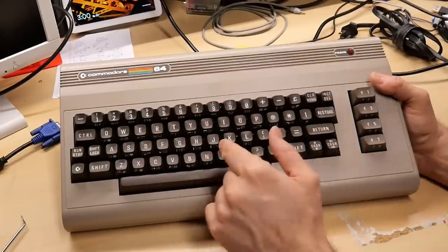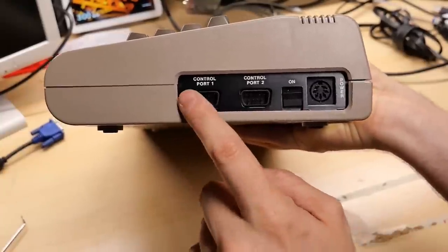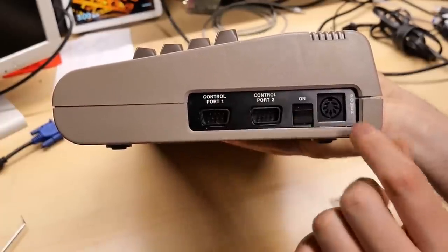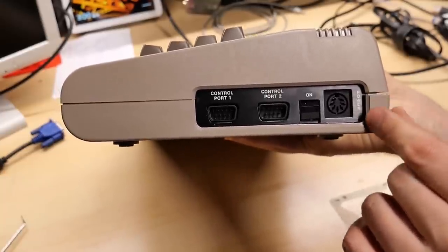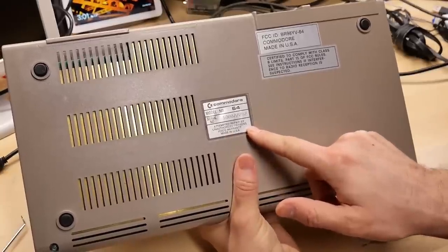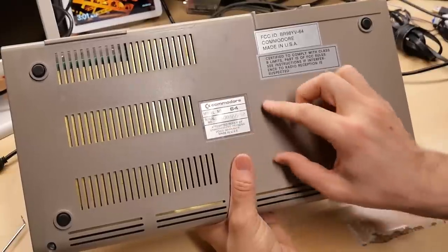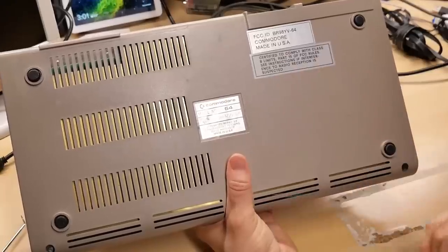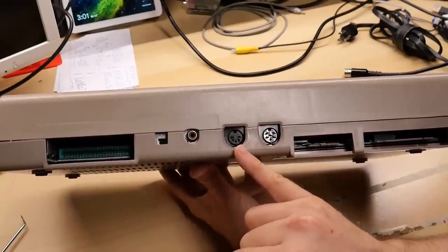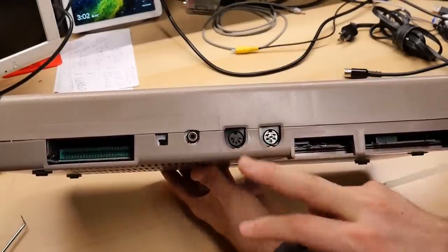I had mentioned this 64, while it has the rainbow logo, is actually one of the first-generation machines. The very early ones were known as the silver label. There are telltale signs: the writing on the side for control port one, two, and the on switch is white — on later ones it's a dull grayish color. The hole around the power connector is square on this one; on later ones it's a round hole. On the bottom, the Commodore 64 label is inside the indentation in the plastic. And finally, the video connector on the back is only a five-pin DIN — later ones had eight pins. If you count only five, you know immediately this is one of the original machines. It lacks S-Video or Luma Chroma output and only supports composite.